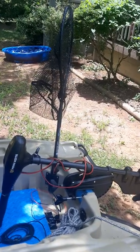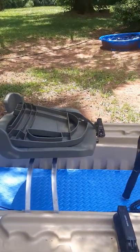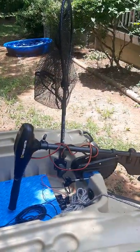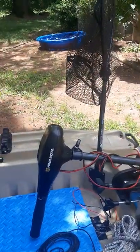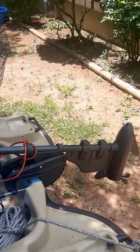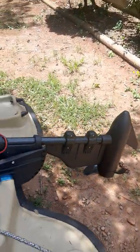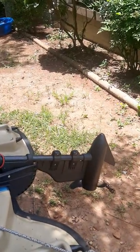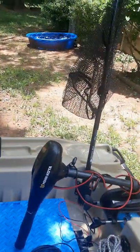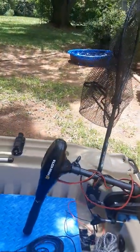I wanted to work my trolling motor from the front of the boat. I've got this extra seat which is my son's seat, but most of the time it's me by myself. Either way, I wanted to work the boat from the front, so I did turn the head of the Minn Kota around. There's this paddle-type attachment that's supposed to help with the steering on the trolling motor. It's a 30-pound thrust — I just got that on the front, turned the head around so forward is forward and back is back.